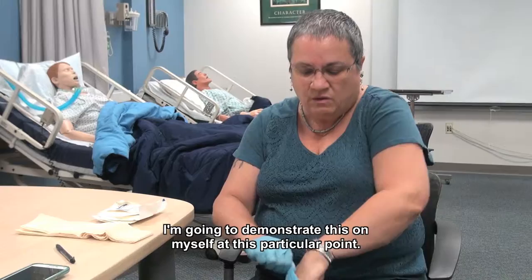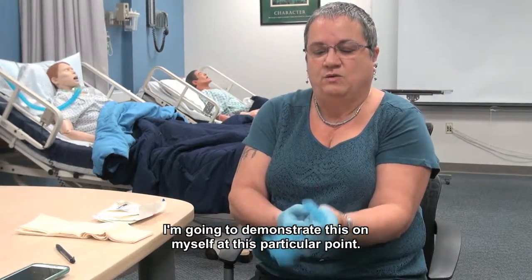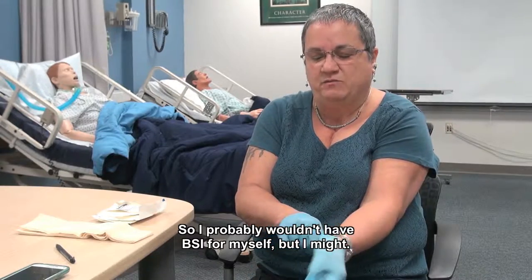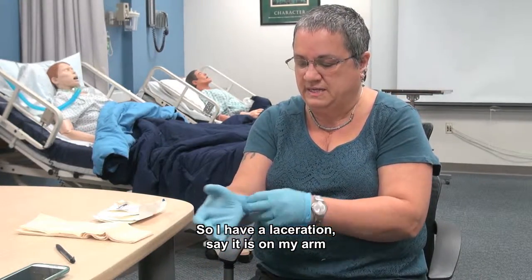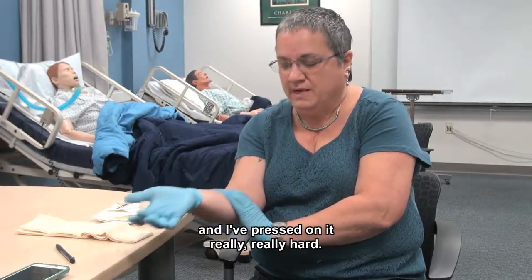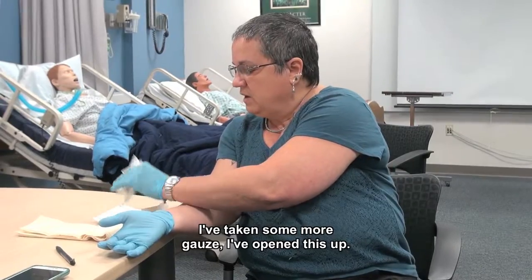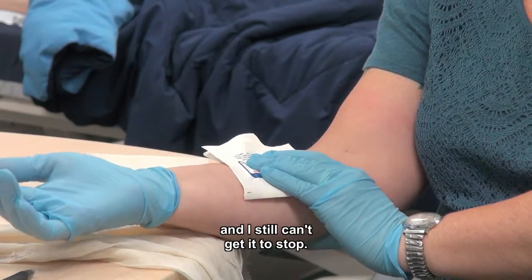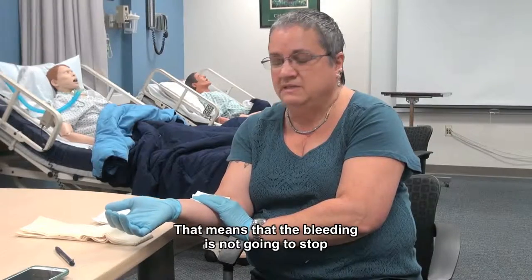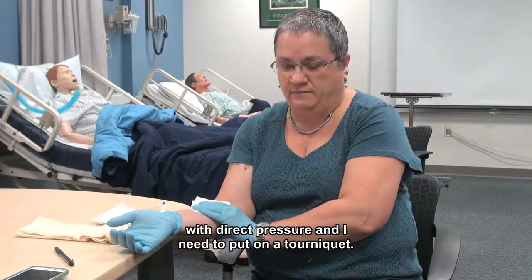I'm going to demonstrate this on myself. So I probably wouldn't have BSI for myself, but I might. So I have a laceration, say it is on my arm, and I pressed on it really, really hard — I can't get it to stop. I've taken some more gauze, I've opened this up, I've put it on, and I pressed really hard, and I still can't get it to stop. That means the bleeding is not going to stop with direct pressure, and I need to put on a tourniquet.